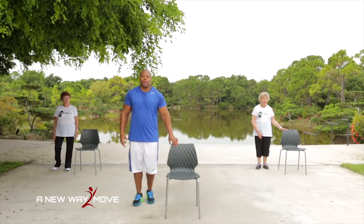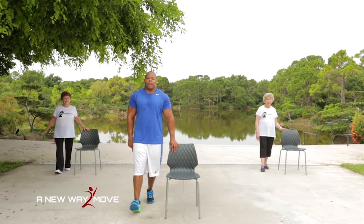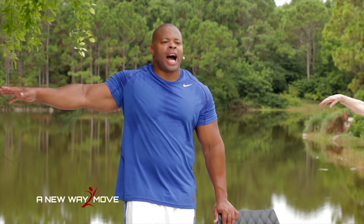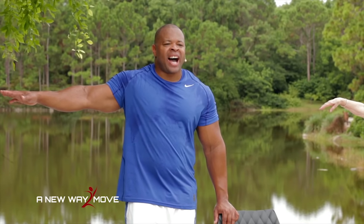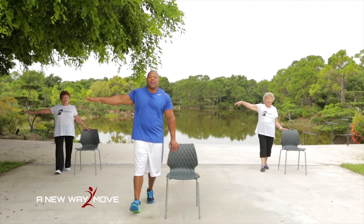Now we're going to go right into a surfer: right foot on the heel, left foot on the ball of the foot, arm out — hold right there. Abs in tight, make sure you focus with your eyes on something in the room. 10, 9, 8, 7, 6, 5, 4, 3, 2, 1. Good job, you're doing great.